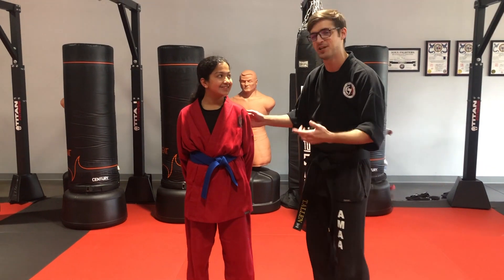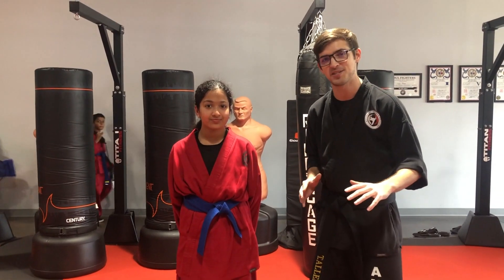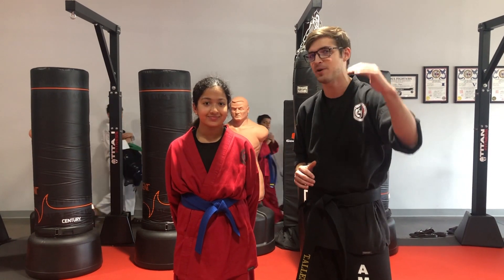Today I have Ms. Priya here with me. She's going to explain this week's homework with us. This week's homework is practicing our spin techniques. This is only for green belts and higher.